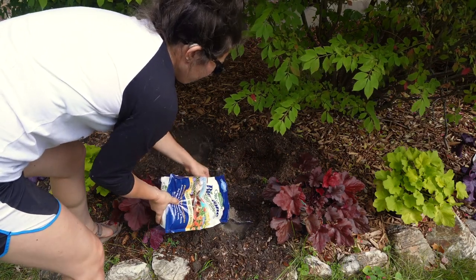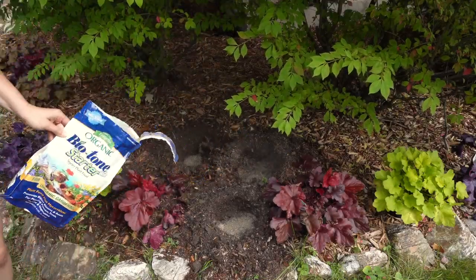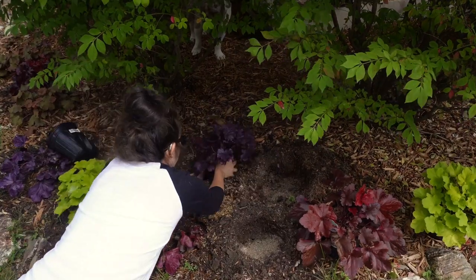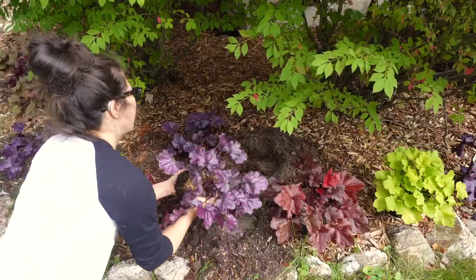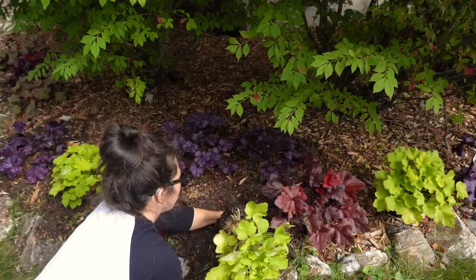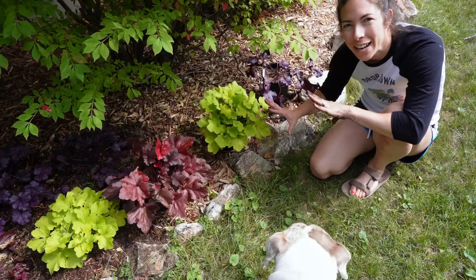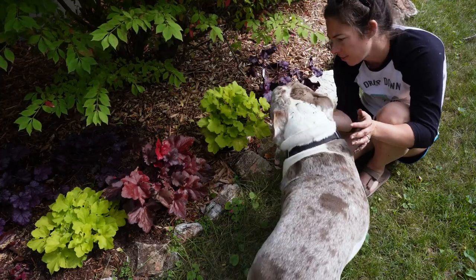Let's get started. Three to go, three to go. Let's get this finished.